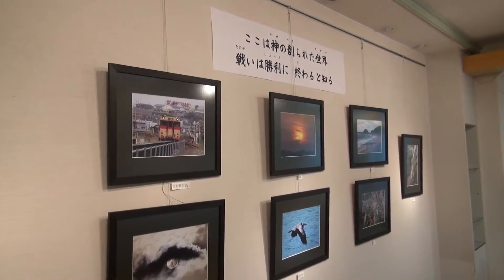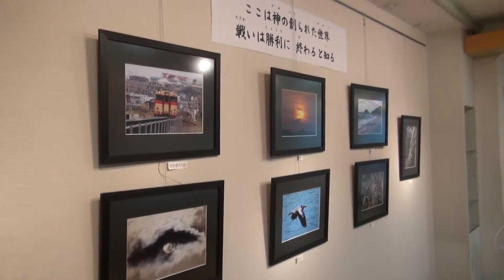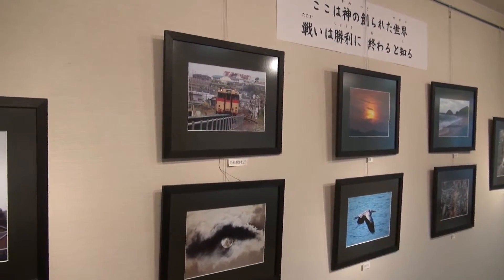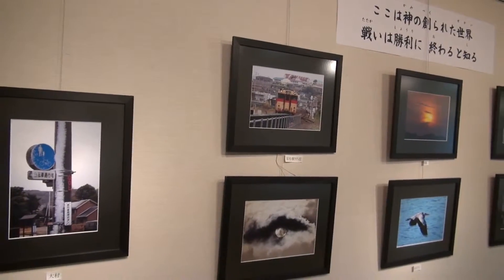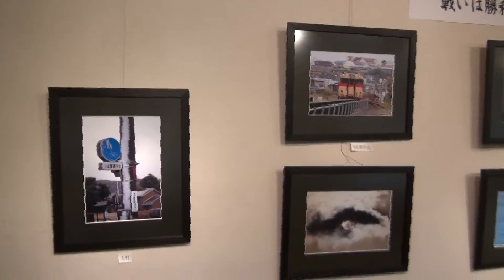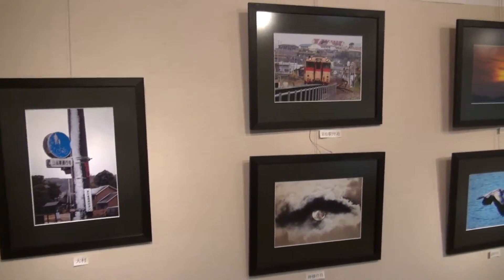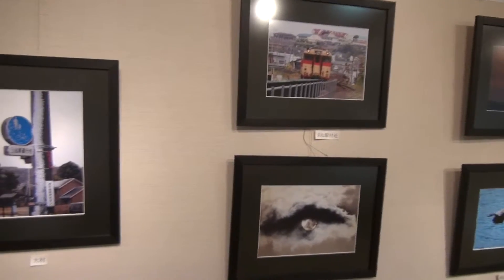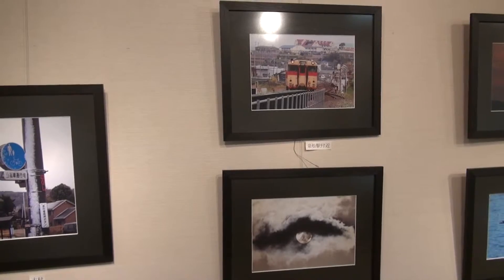This is my father's world. The battle is not done. Jesus who died shall be satisfied, and earth and heaven be one.